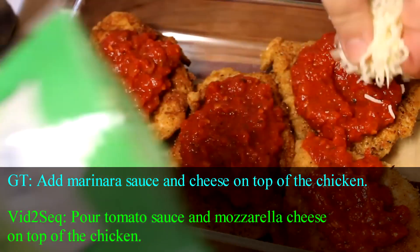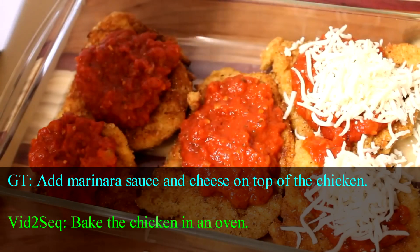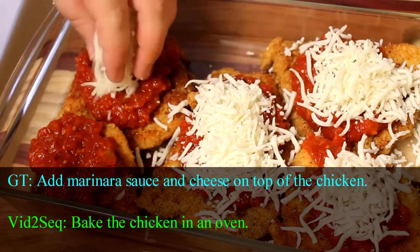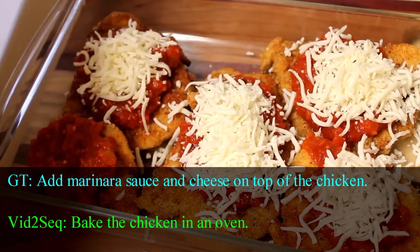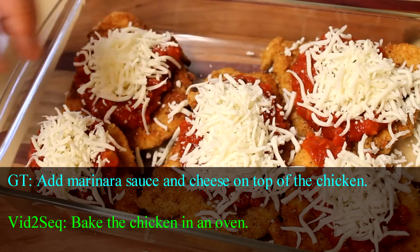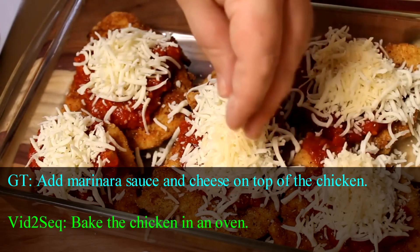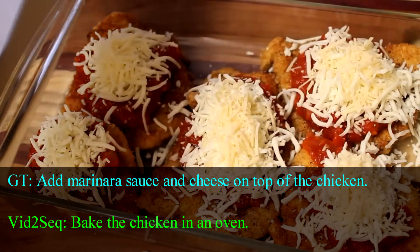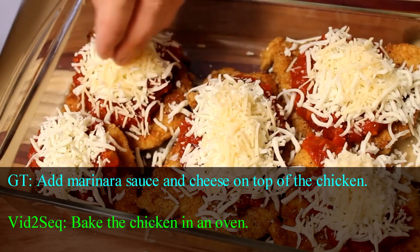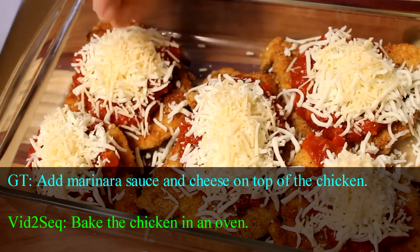Next, I'm going to take some shredded mozzarella cheese and put a handful or so on top of each chicken parmesan. You can leave it with just the mozzarella and it would still be perfectly delicious. However, I'm going to take it up a notch and add just a little bit of parmesan cheese on top of the mozzarella. Then bake these in a preheated 350-degree oven for between 20 and 30 minutes or so. You want to make sure the chicken is cooked completely and the cheese is nice and golden brown on top.